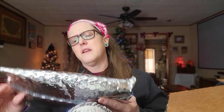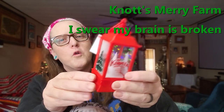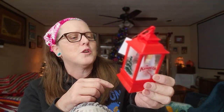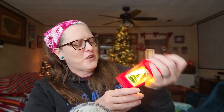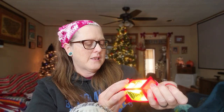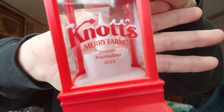I think I know what this is — it's the Not Scary Farm pass holder ornament for 2023! Oh, that is so cute. Does it light up? It lights up! I still have my tree up, I might put it on there. I really do like this one — it says 'Not Scary Farm Season Pass Holder 2023.' That's so cute, I love it.